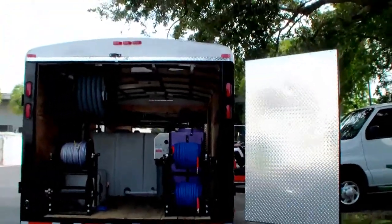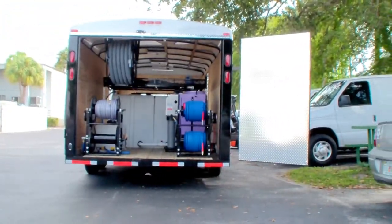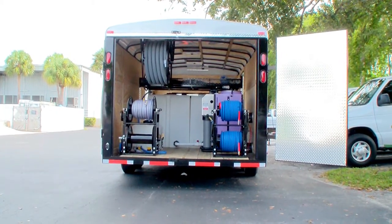Got expanded metal on the doors to protect the doors and give an extra clean look to the trailer. Right now we're waiting on 150 feet of inlet hose. This unit has wastewater recovery and recycling inside.